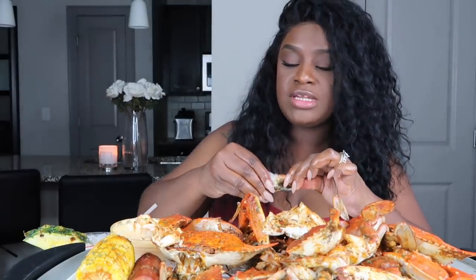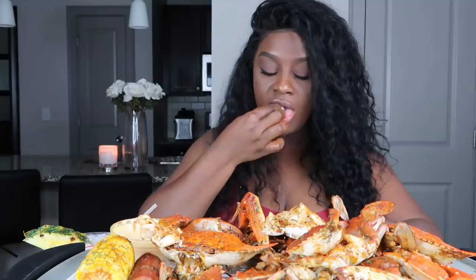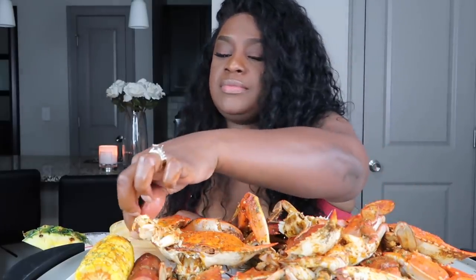I know my blue crab lovers y'all are like, 'Oh, I gotta go get me some crab.' There are so many different things you can put in your crab pot. My sister puts like neck bones, some people put chicken, oranges, lemon, limes — you know, vegetables and stuff like that.